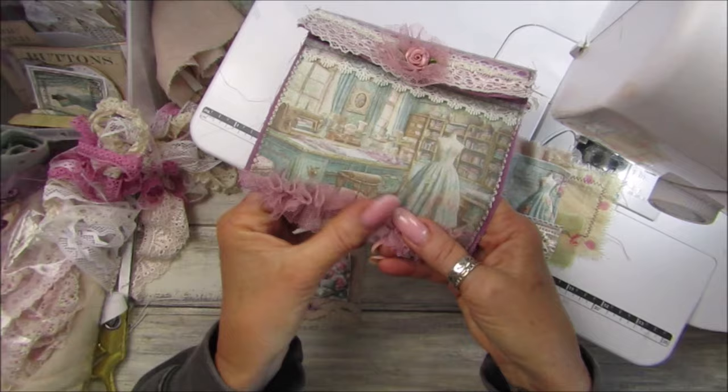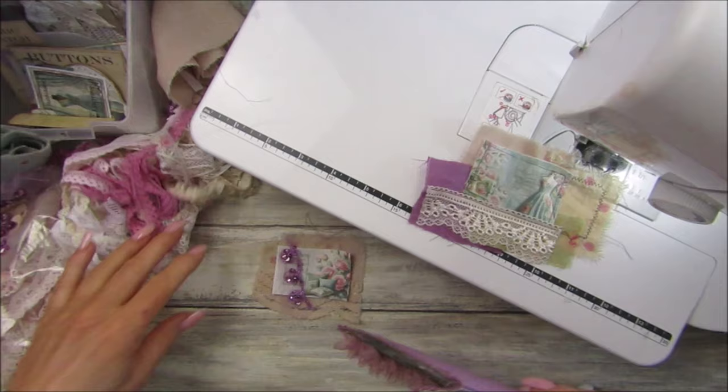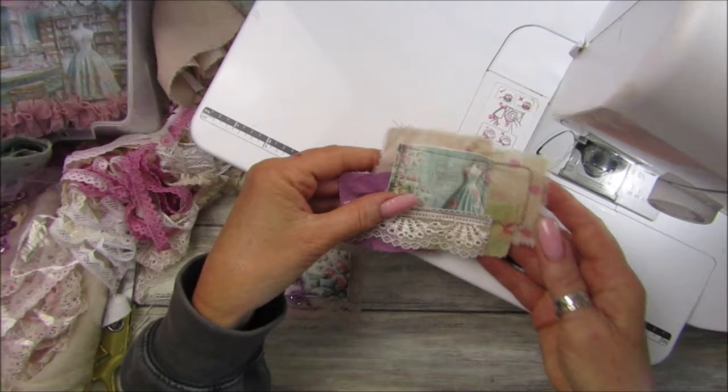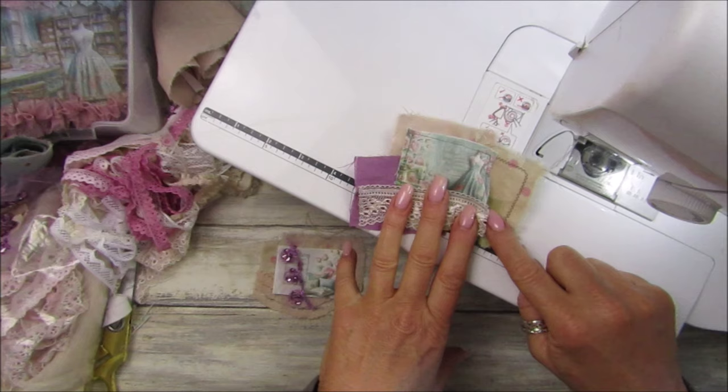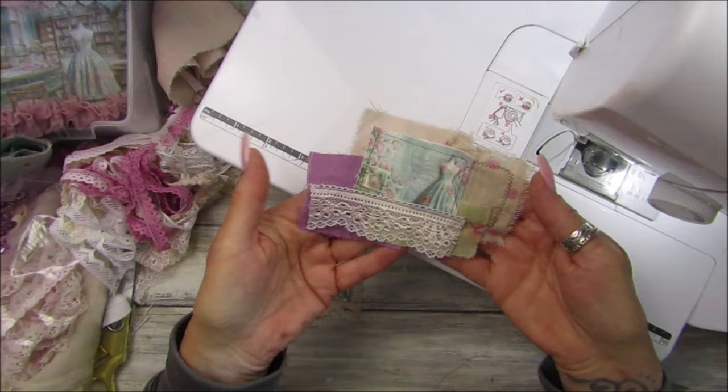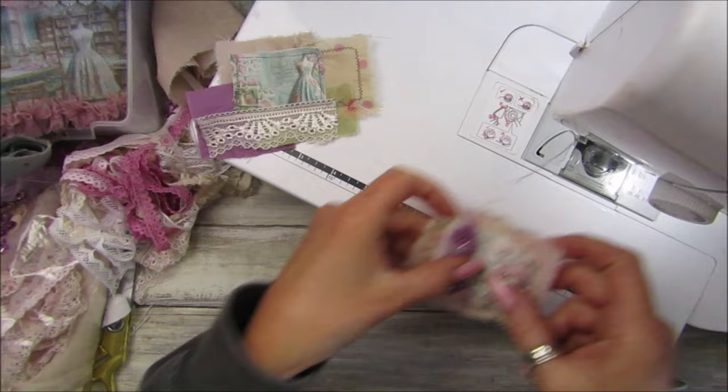I might make a couple of little flowers and add them on here. I did have another one - a little bit of seam binding - but I think a little flower on there would look lovely. On a little pocket in there it's beautiful. You could probably pop a little maybe some pins or a little ball pin with little buttons hanging off it - we will add to these at some point.